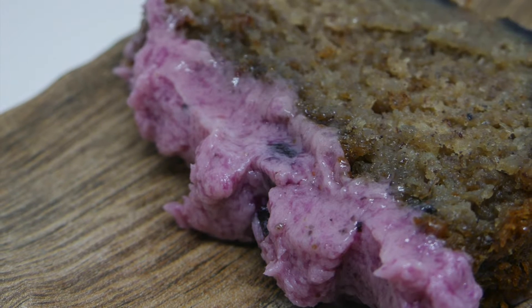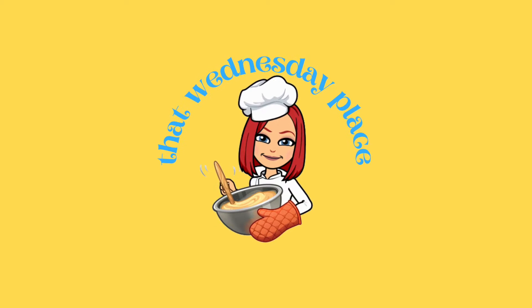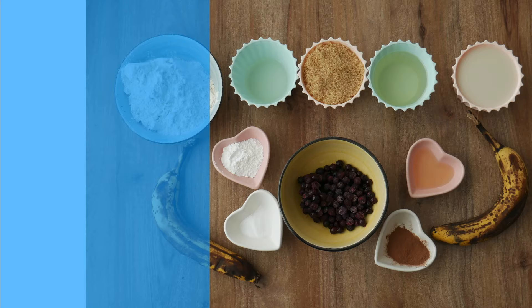Today we're going to make this delicious blueberry loaf cake. Now let's see what ingredients we need.